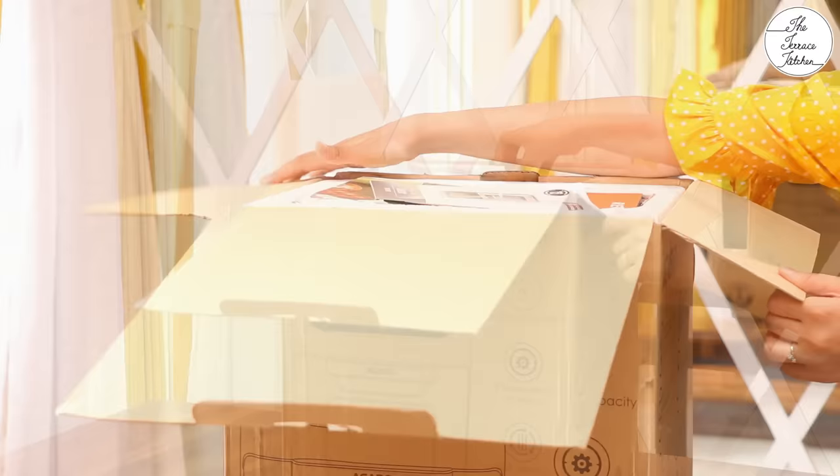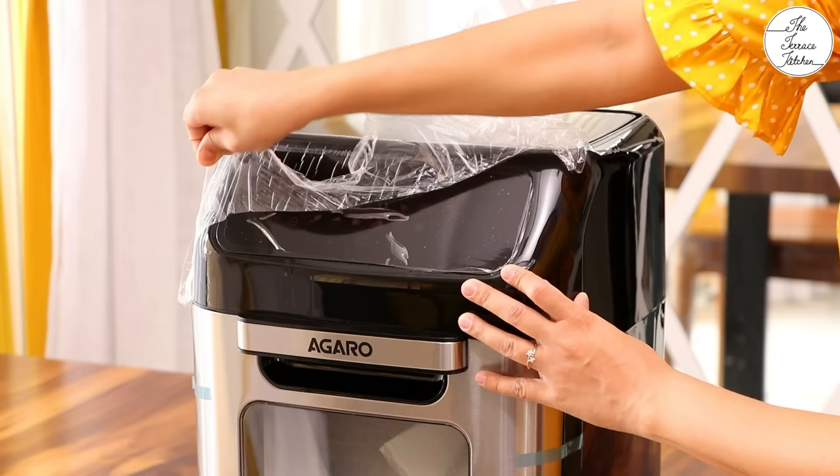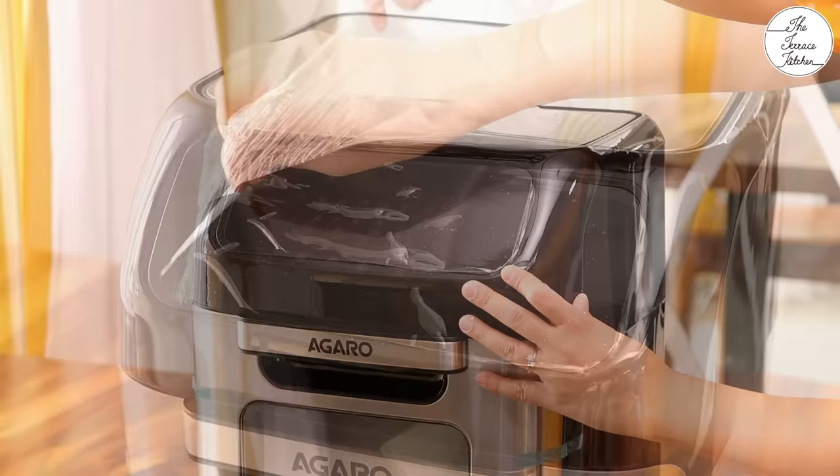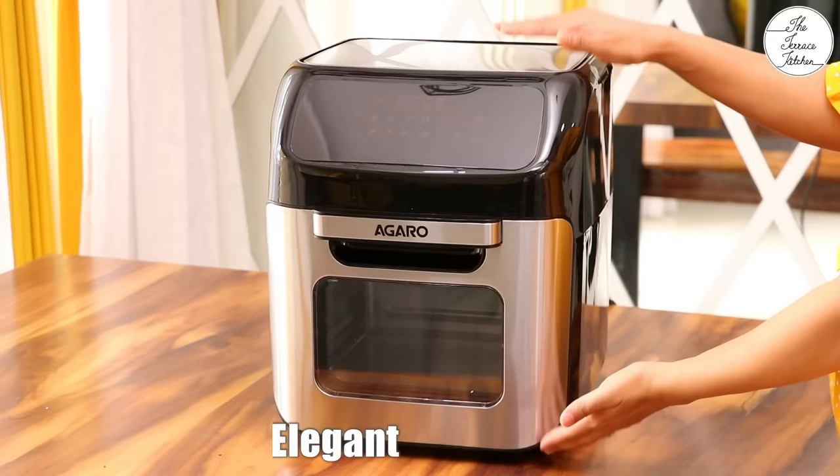Let's first take a look at the Agaro Regency Air Fryer. This is the box before unboxing. It comes with many accessories, an instruction manual and recipe book that we'll see later, and it comes with good packaging. The first and very important step is to remove all the packaging material. It's an 1800 watt air fryer with a capacity of 12 liters. It has got 360 degree heat circulation technology that helps in perfect cooking.